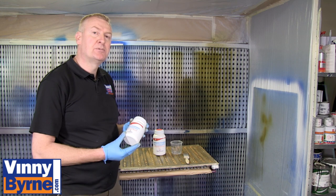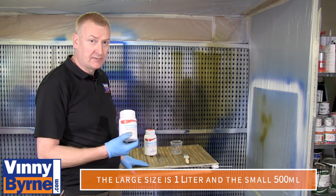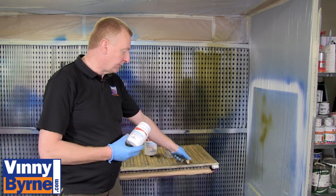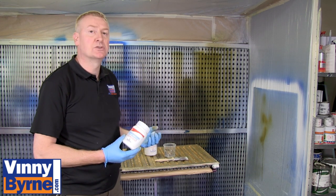Okay, we are ready now to apply the product. The product is available in two different sizes — a large size and a small size, a litre and a half litre. What we are going to do is, this is cream in colour, we are going to pour it into a container and then we are going to apply it by brush. As you will see, when the colour changes from cream to black, we know we have treated the rust.